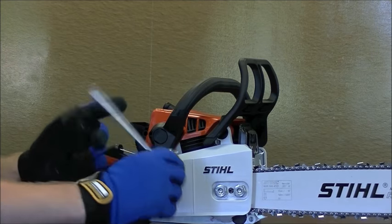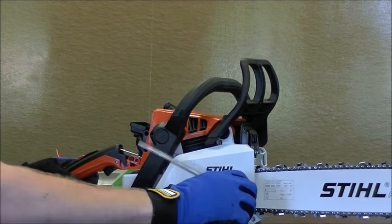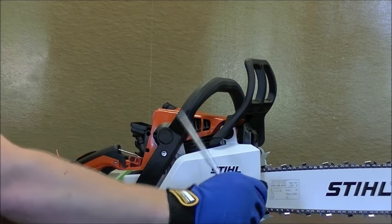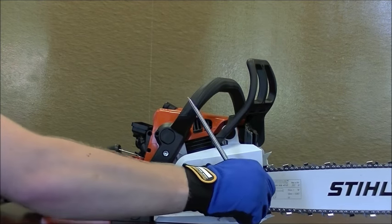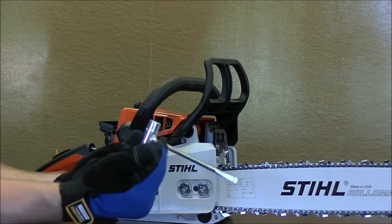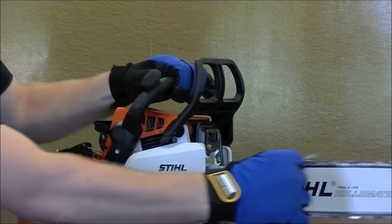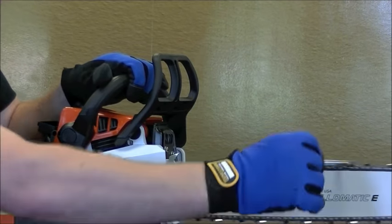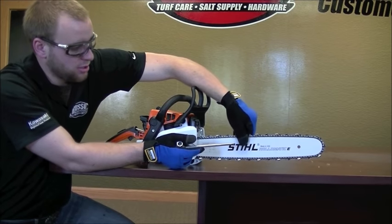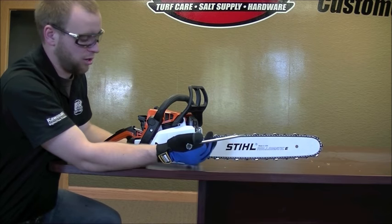That's pretty good tension there. We're going to go ahead and finish spinning on these bar nuts with the other end of the scrench. A good way to check the tension once you get everything tightened up is that it should be able to spin freely without binding. A good way to check without cutting yourself is take the scrench, get it behind one of the teeth, and you should be able to spin that freely. Check your tension — you want it to be just enough so you can pick it up and drop it down without actually pulling the chain off the bar.